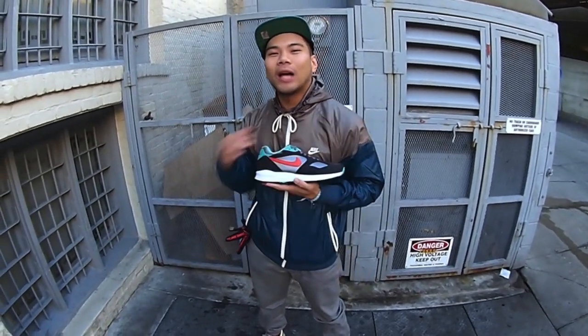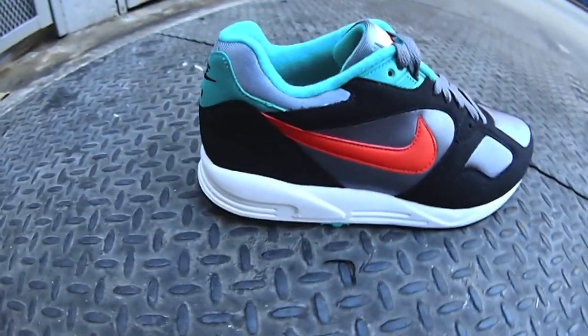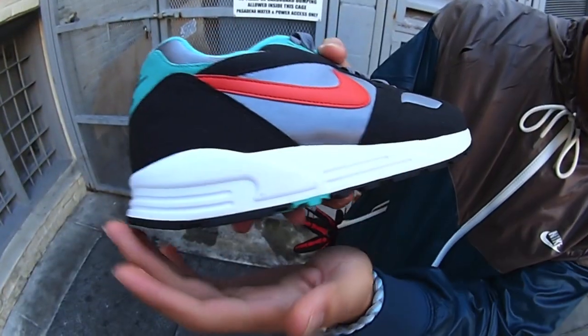Yo, what up guys? It's me, Matt T, representing Neon 39 Pasadena. Today's shoe we got for you guys is a Nike Air Base Vintage 2. Let's get into it.